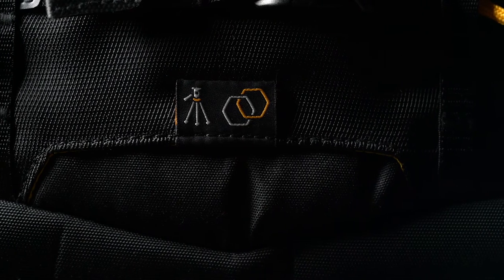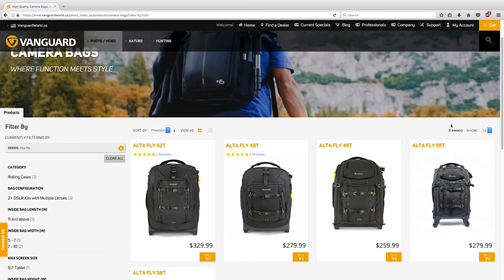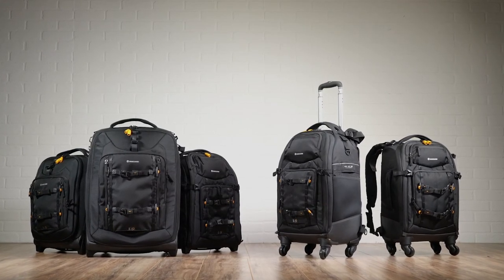For the full ultimate Alta experience, use the AltaLink connection straps to attach your AltaPro tripod to the AltaFly. For more information and specs, please visit our website. Pack for the unpredictable with AltaFly by Vanguard.